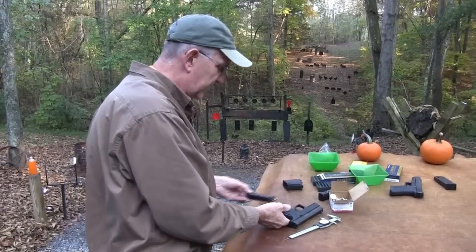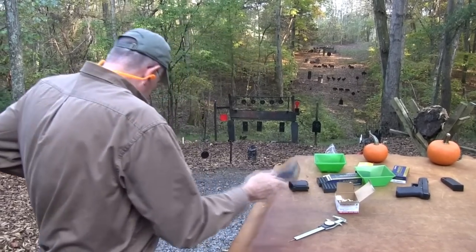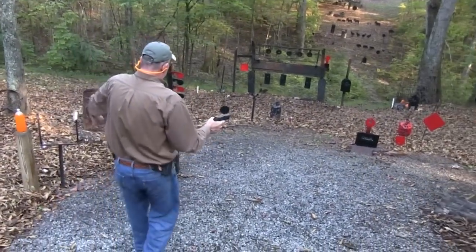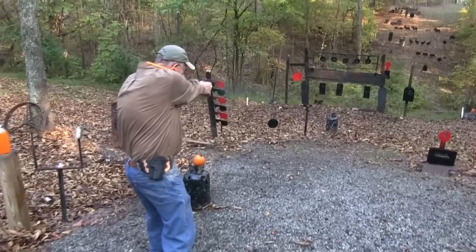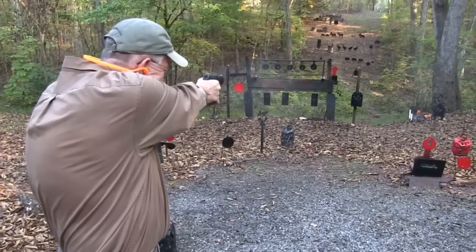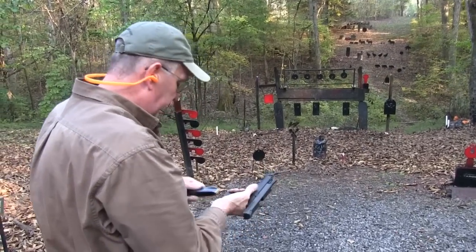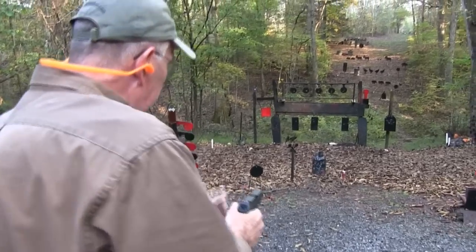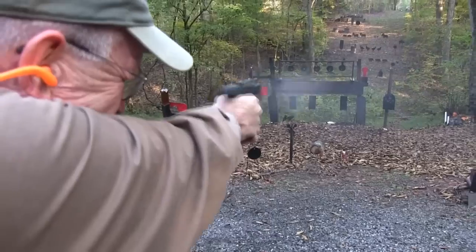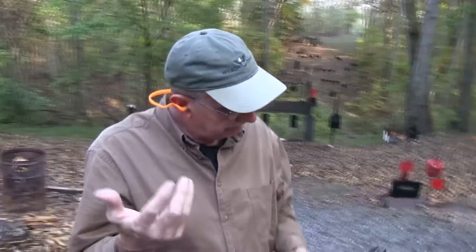I haven't tried to shoot the thing fast yet — let me take a couple of shots fast here with it. Yeah, it's sweet — you can really pump them out. That slide weight and that trigger — makes it a fun gun.